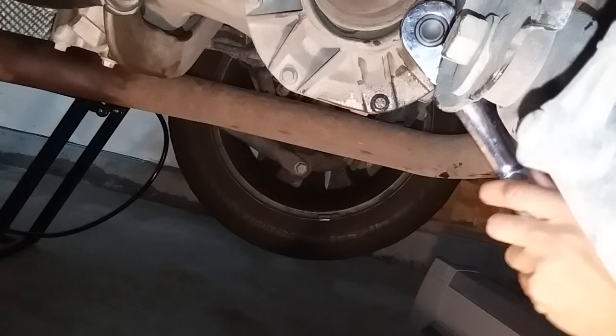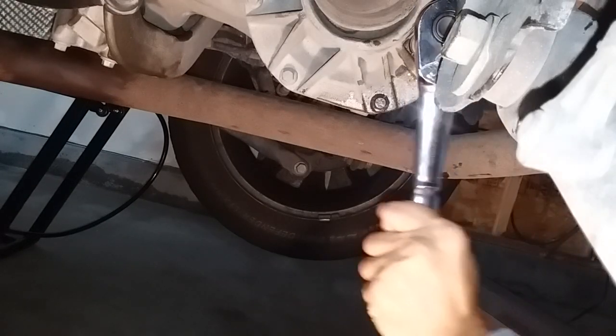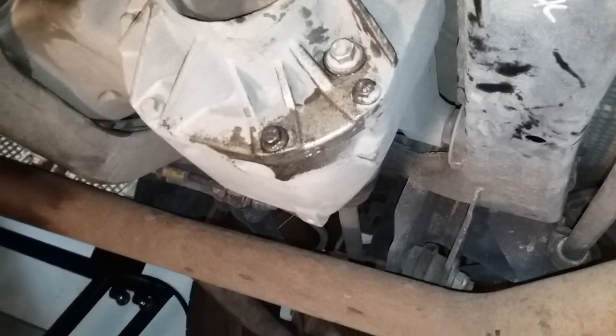I don't have torque specs offhand for this, but usually these are pretty tight. Tighten it up — nearly dropped the phone — and that's it, all done.